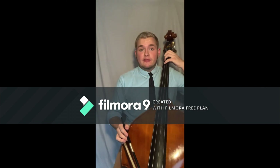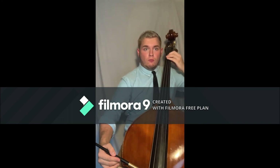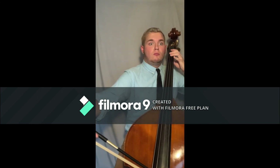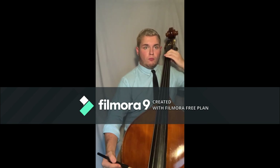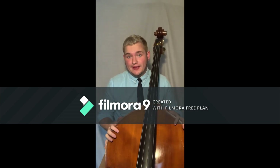Here's a little excerpt from a bass piece called The Elephant. I know that was a lot of information, but that's just an introduction to the wonderful world of the double bass.